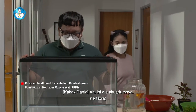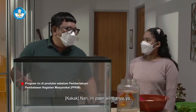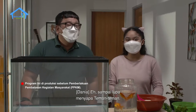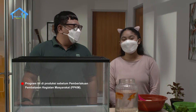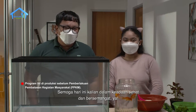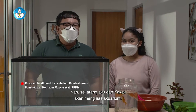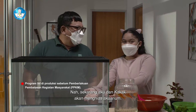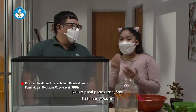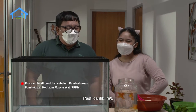Ini dia akuariumnya! Ada akuarium. Ini pasir selincahnya ya. Sampai lupa menyapa teman-teman. Hai teman-teman, apa kabar? Semoga hari ini kalian dalam keadaan sehat dan bersemangat ya. Sekarang aku dan kakak akan menghias akuarium. Dania mau memelihara ikan. Kalian pasti penasaran kan hasilnya gimana? Pasti cantik lah.